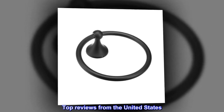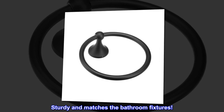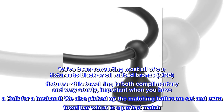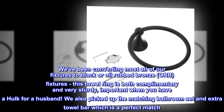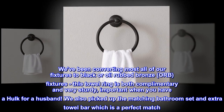Top reviews from the United States — sturdy and matches the bathroom fixtures. We've been converting most all of our fixtures to black or oil rubbed bronze (ORB) fixtures. This towel ring is both complementary and very sturdy — important when you have a hulk for a husband. We also picked up the matching bathroom set and extra towel bar, which is a perfect match.